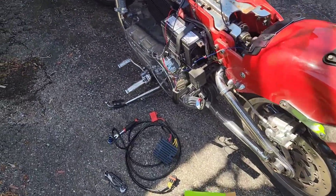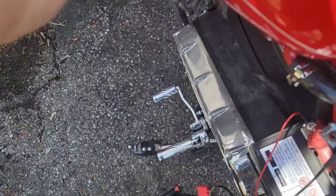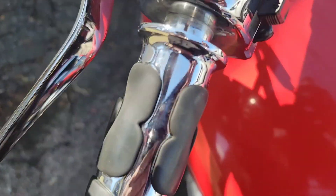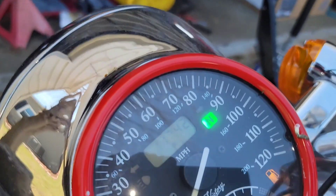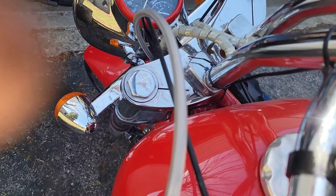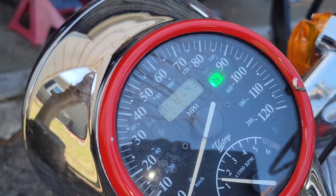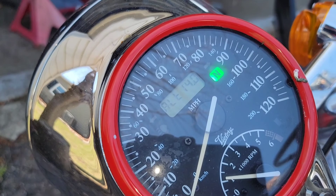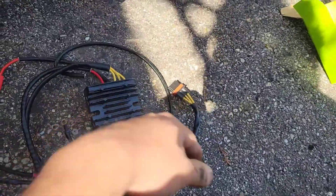What up YouTube? I'll be working on a 2000 Victory V92. My rectifier took crap. I can try it on — it was going up to 18V, so I'm going to replace that right now.